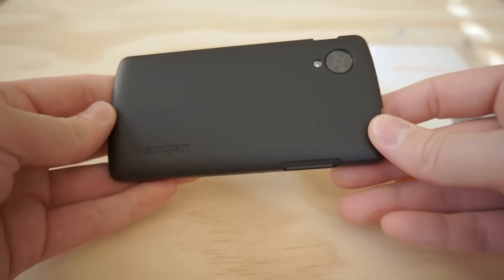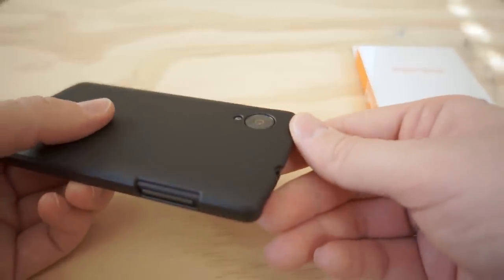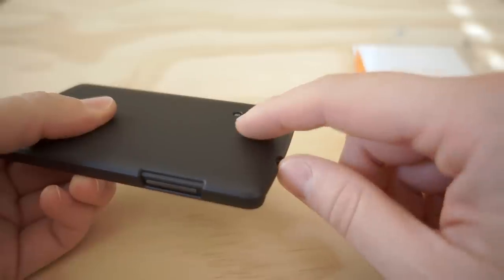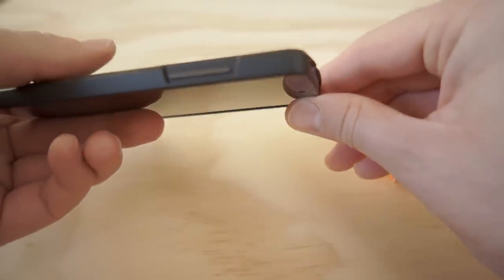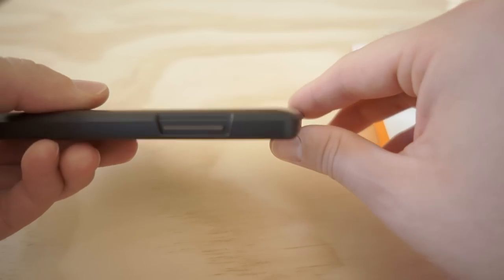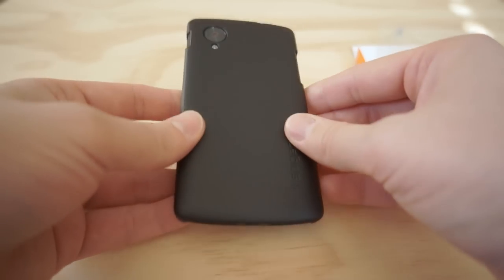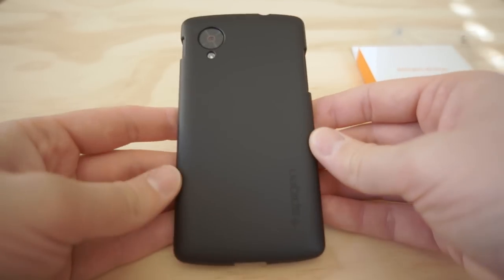Other than that, it doesn't provide too much bulk. You can see even along the camera here, it's just enough bulk to keep that camera from getting scratched if you lay it down. It is extremely minimal — pretty much the minimum that you can go if you want to keep that protected as well.